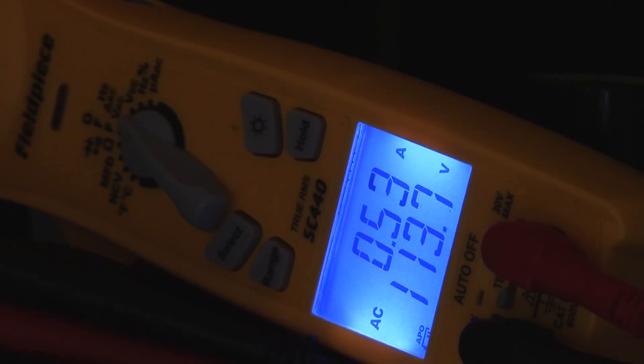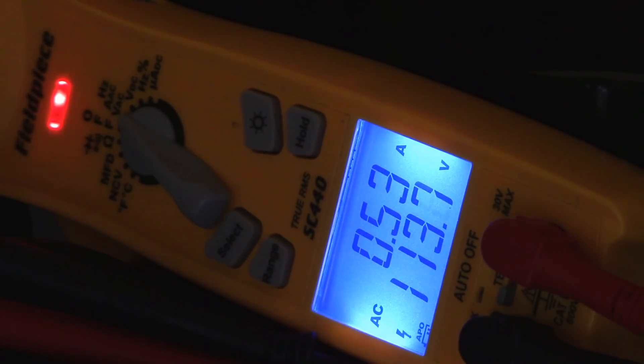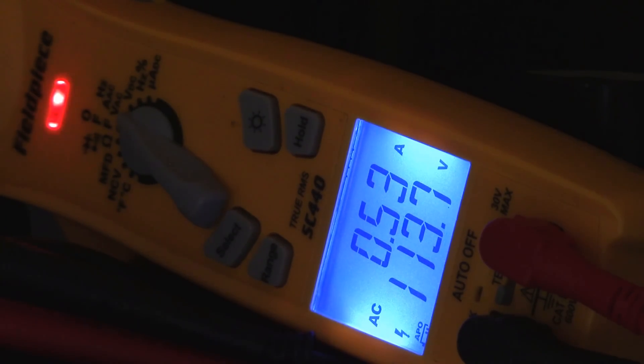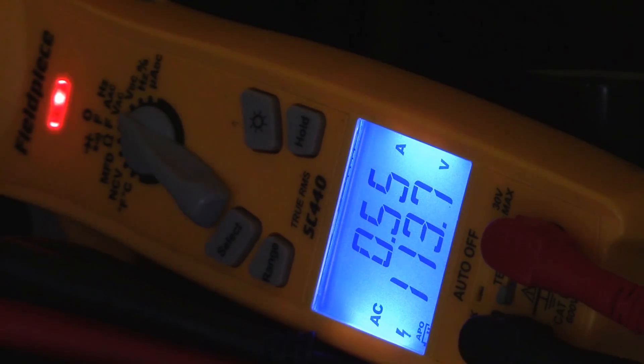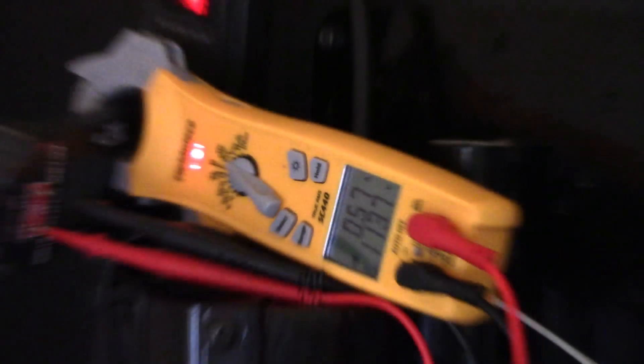I've got the new TV up now. The same video game that was playing before is playing now, so it's a decent demonstration. It's reading 0.54 amps at 113.7 volts. I'll have the calculation in the description below showing exactly how much we're saving — we're using about 1 amp less, which is awesome.